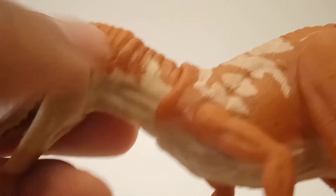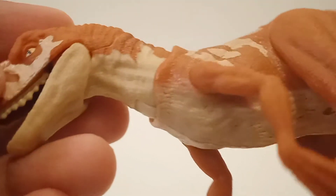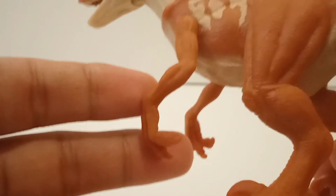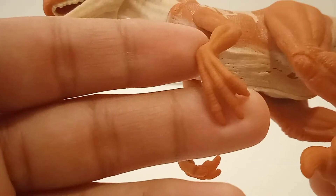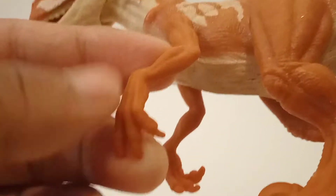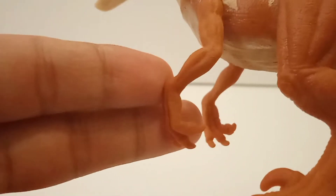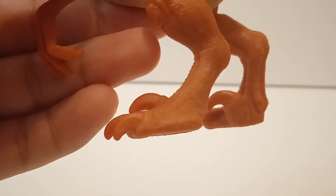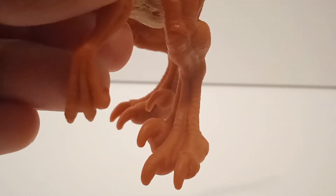There's a little bit of scaling on the lower jaw, and going down to the neck you can see a lot of wrinkles, veins and all that stuff. Going down to the arms, they are pretty well sculpted and in a nice position. I don't know if that's accurate to the real Atrociraptor, but it is accurate to the movie. The claws on the arms are not painted, but that's pretty common for this kind of figure. Going down to the feet, they are sculpted well — the toe claws aren't painted, but that's okay.